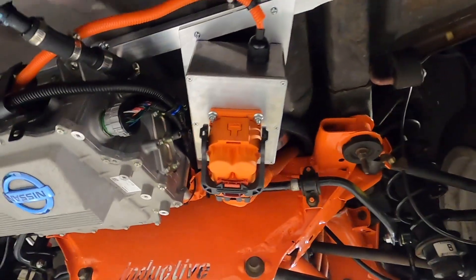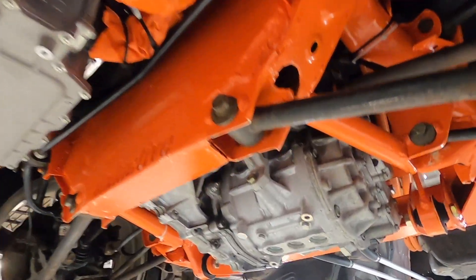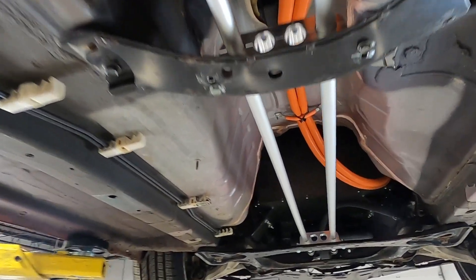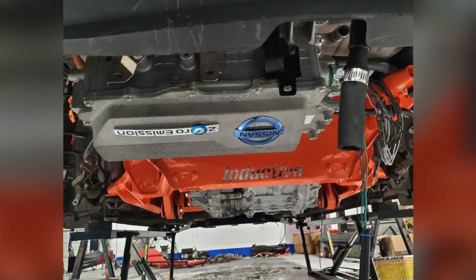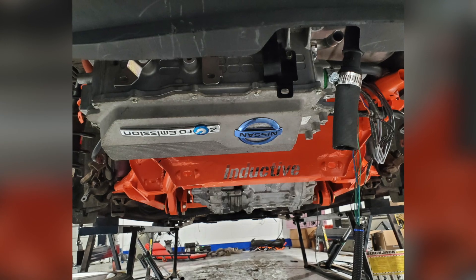The nice thing about this gearbox, and most EVs in general, is that there are very few moving parts. Inside this gearbox is a set of gears and a differential that really limits the moving parts in this entire car to about 12. You can see here the custom axle shafts that we had made to take the power from the Nissan gearbox out to the Mazda hubs.